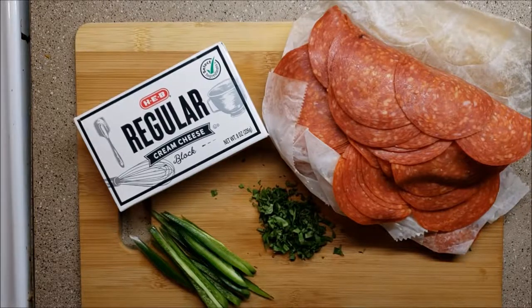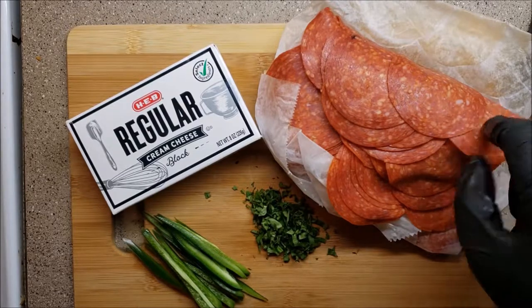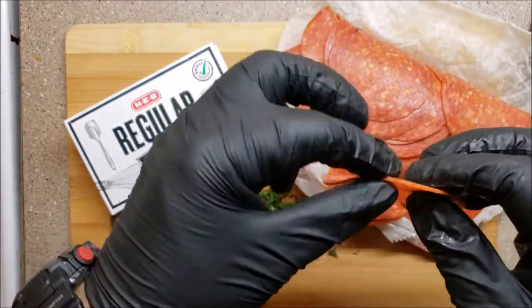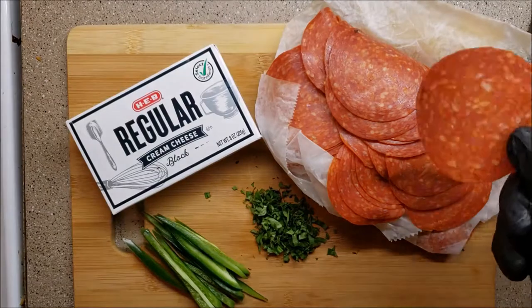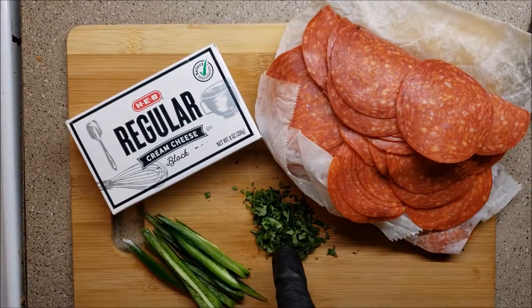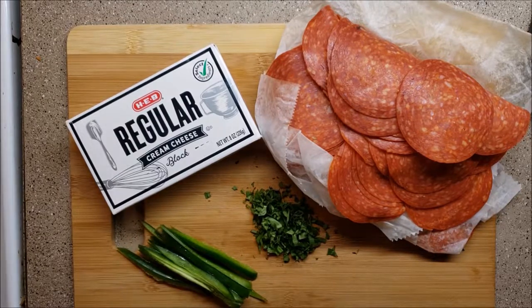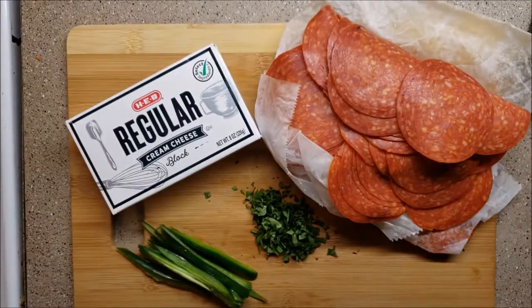All right guys, so now we are going to be making our pinwheels. Went to the deli, I got pepperoni — you want to get it the thinnest slice they can do it. At HEB we have regular fat cream cheese, basil, thyme, jalapeños, and capers. This shop right here, I'm telling you, you'll love it.